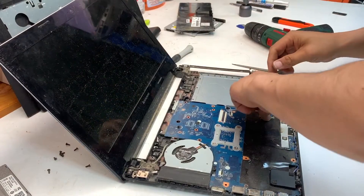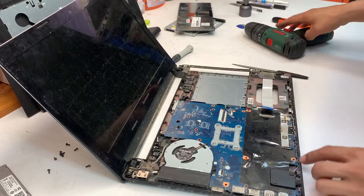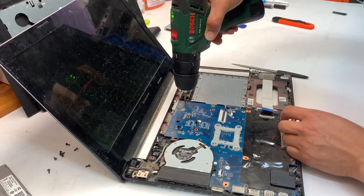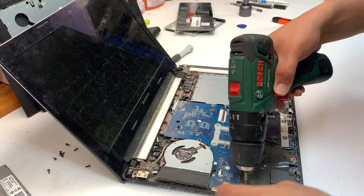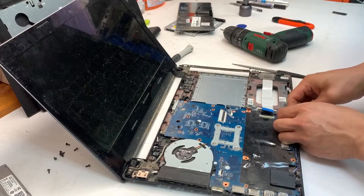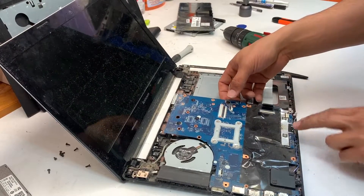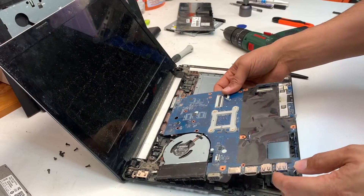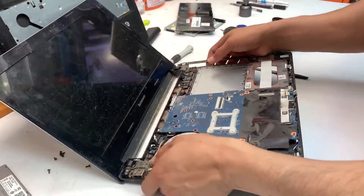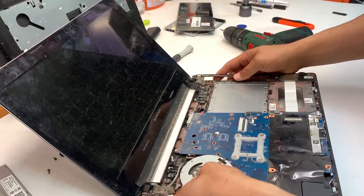Remove the rest of the ribbon cable for the USB and the cable for the speakers, and then there are a few more screws you need to remove in order to lift up the motherboard. Now there is one more cable under the motherboard — it's the Bluetooth cable — so lift it up a little bit. Actually, there is no Bluetooth cable in this model.